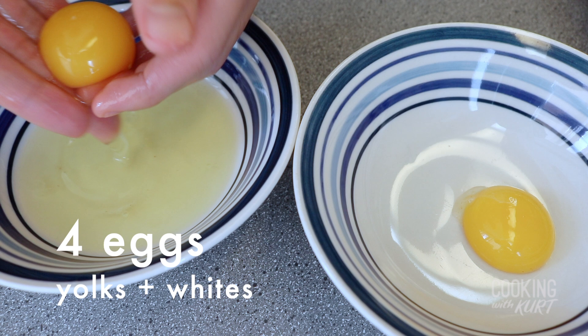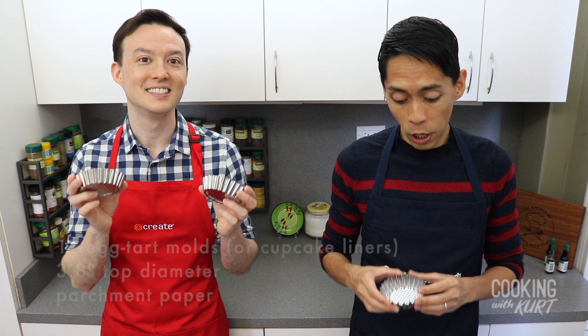To start, take four eggs and separate them into egg yolks and egg whites. Let these come to room temperature. Then preheat your oven to 350 degrees Fahrenheit.